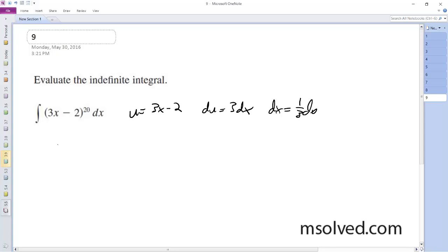So we sub this in, and we end up with u to the 20 times 1/3 du. And so we get 1/3 times 1 over 20 plus 1, which is 21, u to the 21 plus C.